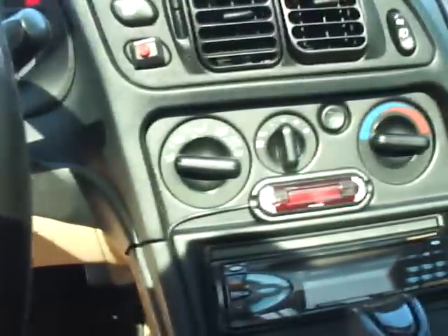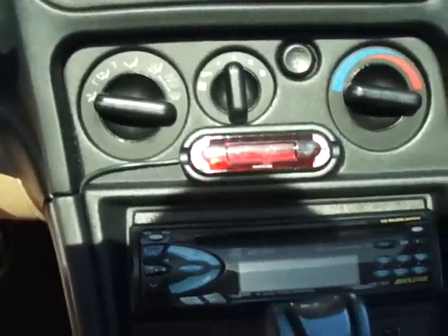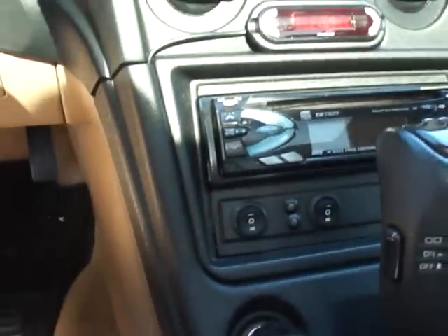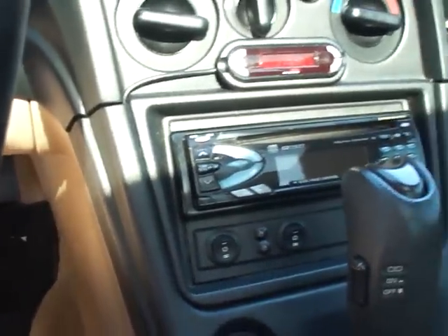On the inside, I mounted the display unit right above the radio. I try to keep all my controls right together.